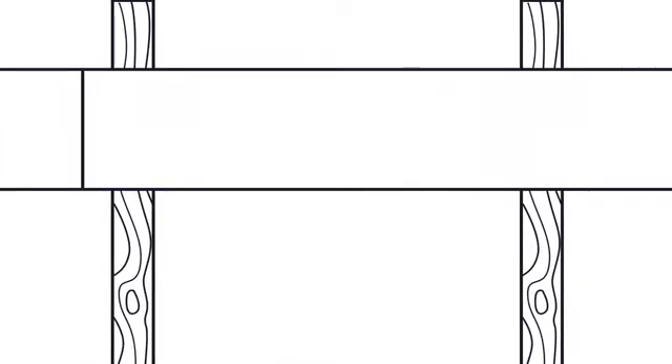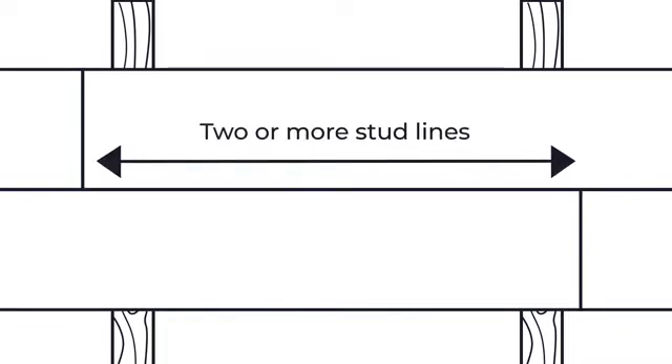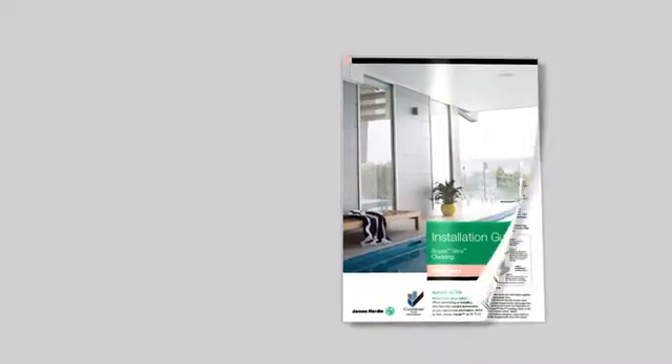When doing your butt joints, make sure you stagger your joints by two or more stud lines so you get good looks and integrity. For more information check out the Stria Technical Manual.